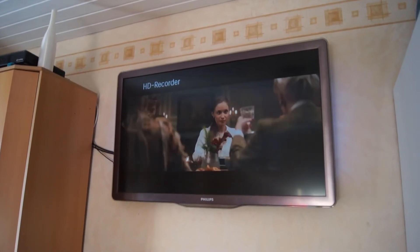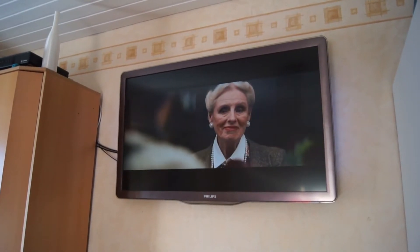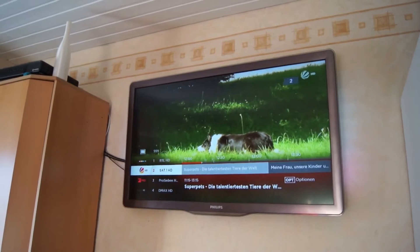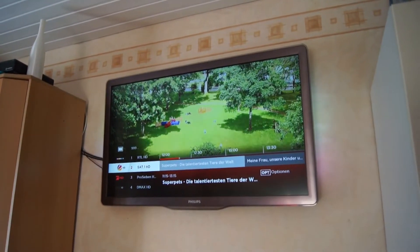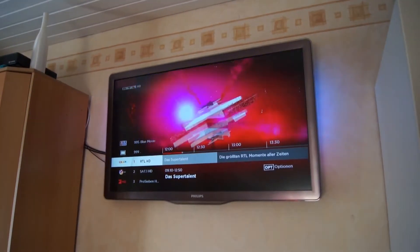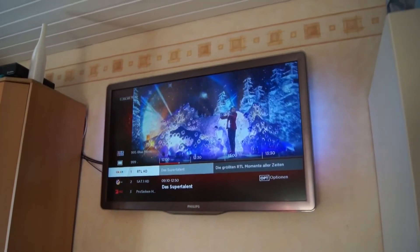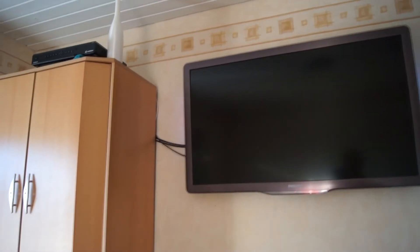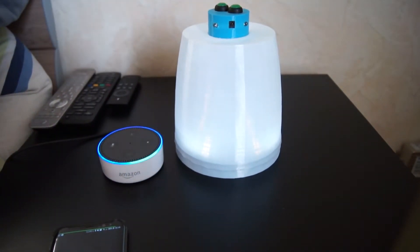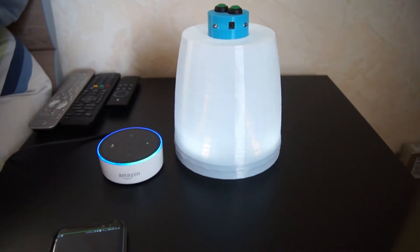Alexa, Wohnzimmer aus. Alexa, Fernseher aus. I didn't find any useful words that Alexa will recognize, so I have to use 'living room' for it.